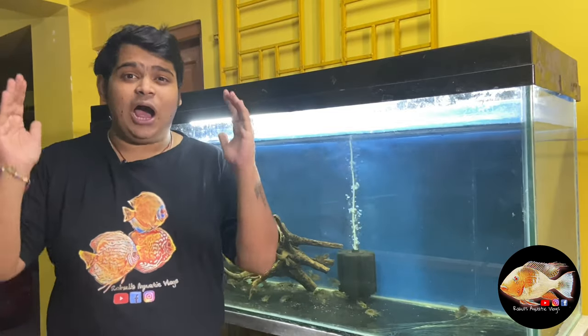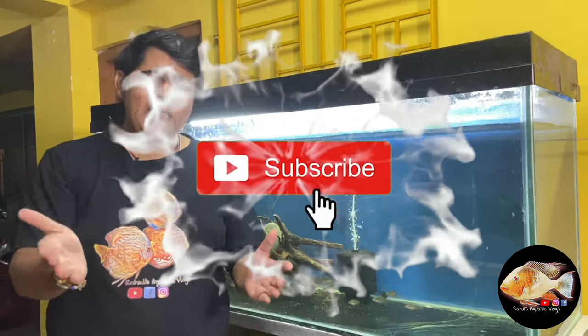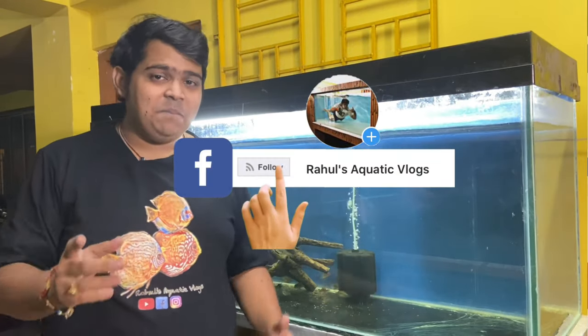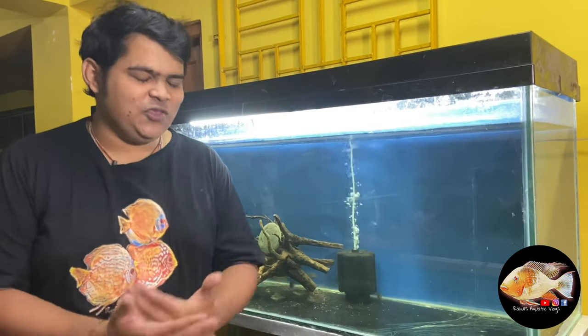Guys, if you aren't subscribed to my channel, hit the subscribe button and follow me on Facebook and Instagram. The link will be given in the description box down below. So let's start off with today's video.